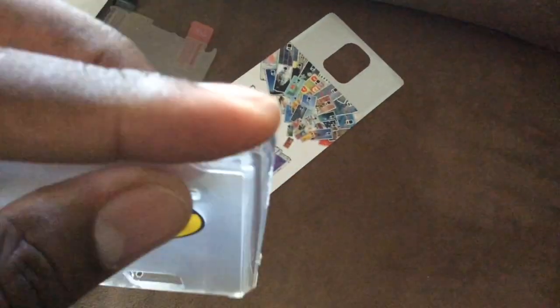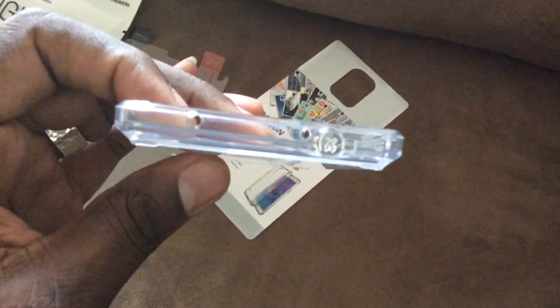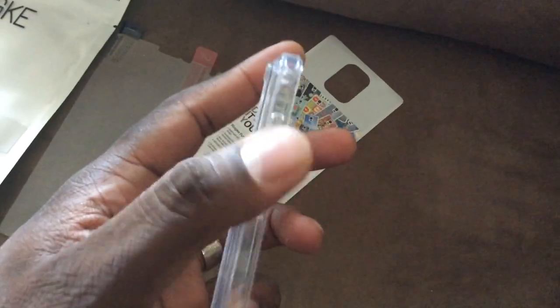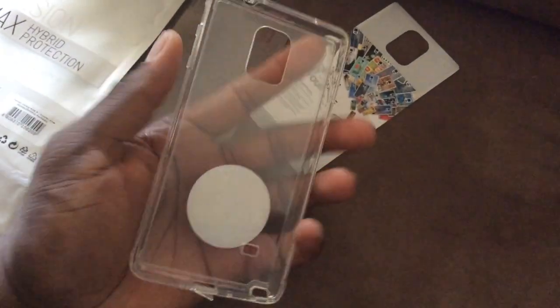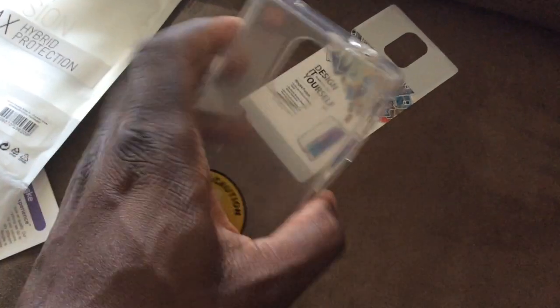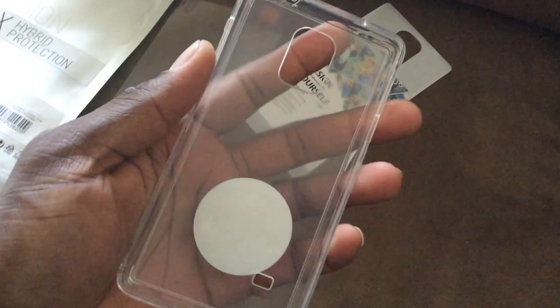The dust cover is something I'm definitely a fan of. The S Pen slot is exposed along with the back camera. The top has the microphone exposed, and the headphone jack has a dust cover. The volume controls on this side are covered as well. This is a pretty nice case - check the description for the purchase link and the 10% off code they sent.